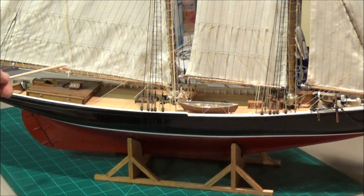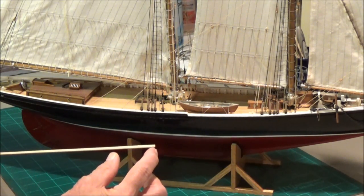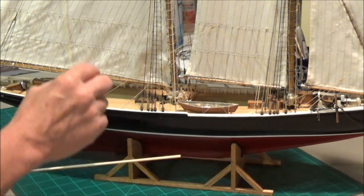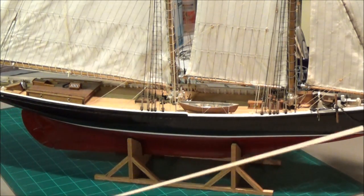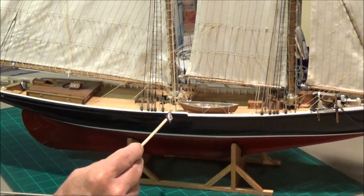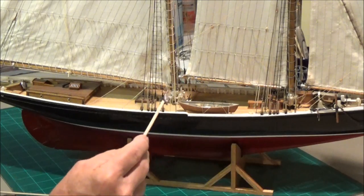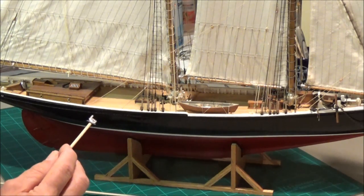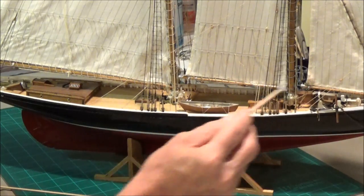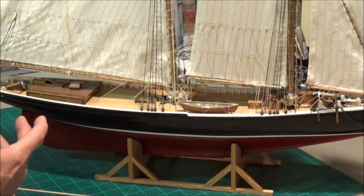Now we're going to talk about planking the deck. When it came time to plank the deck, I noticed a lot of guys will cut a plank to a certain length, lay it down, cut another one, lay it down, and so on. The way I did mine: there's a step right here in the middle of the ship, and from that step back is one solid plank, from that step forward is one solid plank. I went ahead and planked it like that. Now it looked like the boards wouldn't really be that long in real life — they'd be short boards.